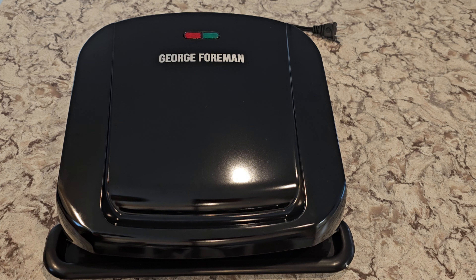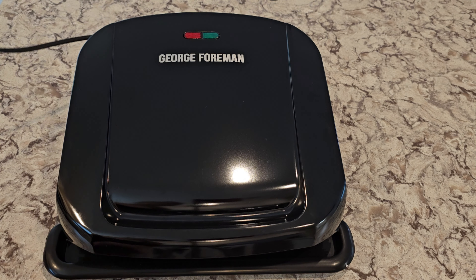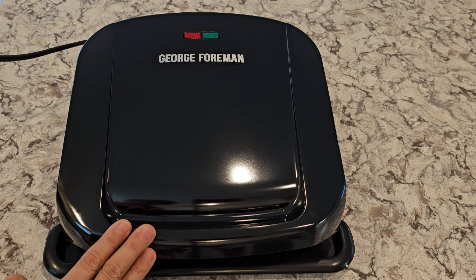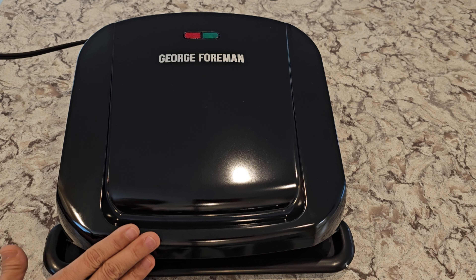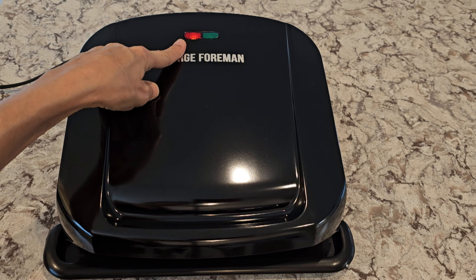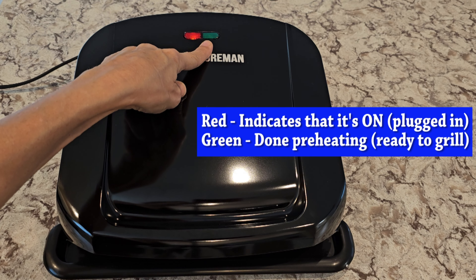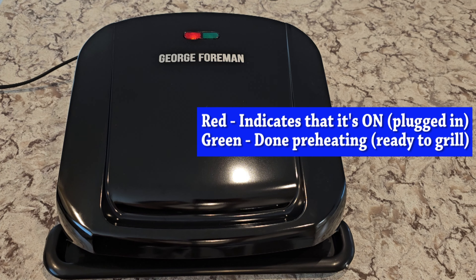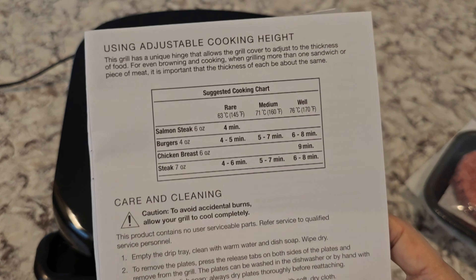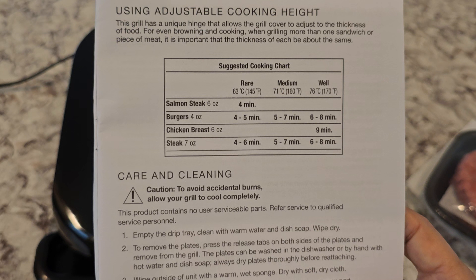The hinge expands for bigger food — it comes up about an inch and then down. The top and bottom plates are removable. You push in these metal tabs and it just pops right off. To put them back, insert the little tabs in the slots and push it down. The top is the same way, and then you have your drip pan.